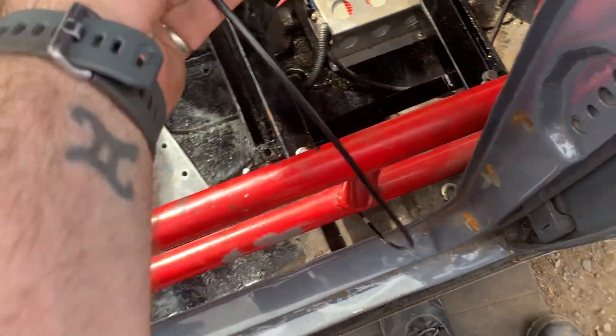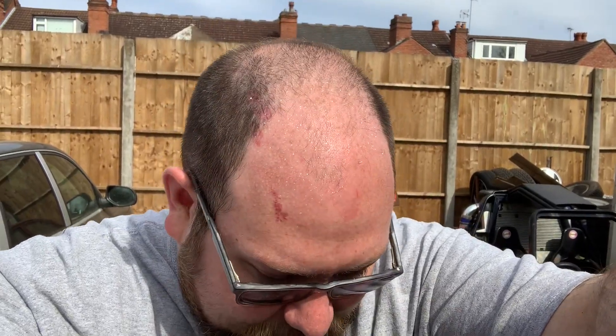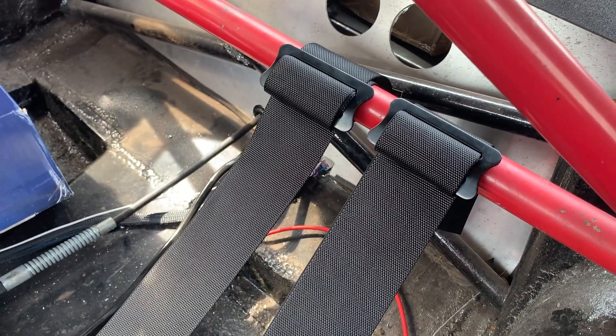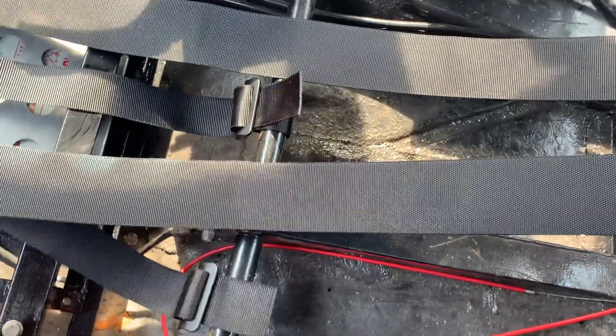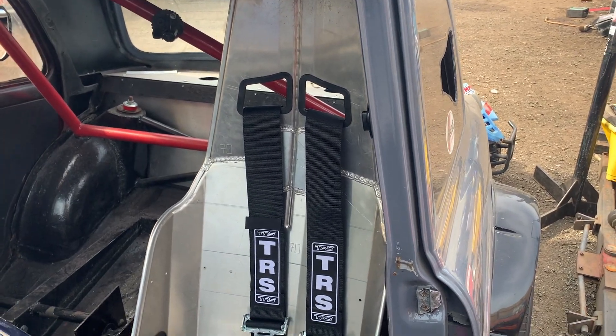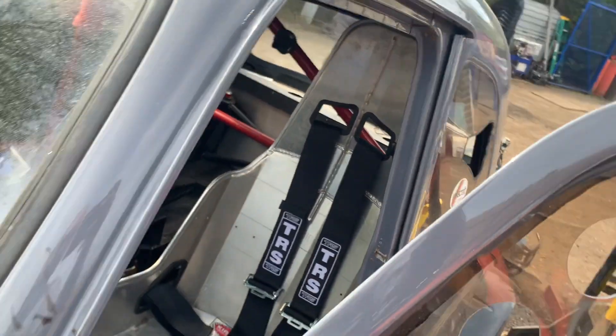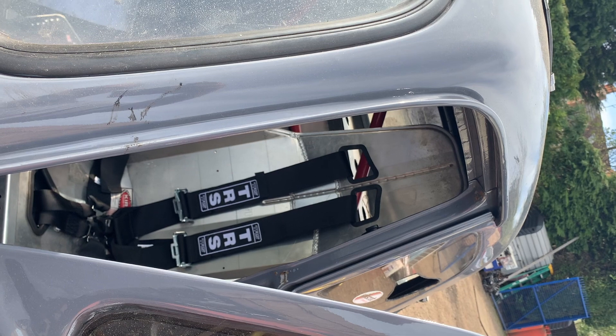Next up is the harnesses. The reason I'm fitting those before the seats is because the crotch straps and shoulder straps need to hook up at the back — it's going to be a lot easier without the seats in the way. Shoulder straps are strapped to the highest bar and the crotch straps strap to that lower bar. I can now drop the seat in, put the lap belt on and see what it all looks like. Passenger seat is in — we have six-point harnesses!